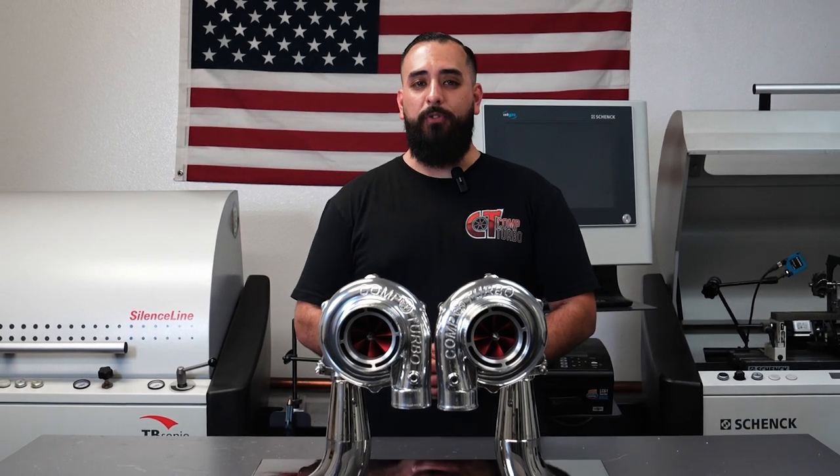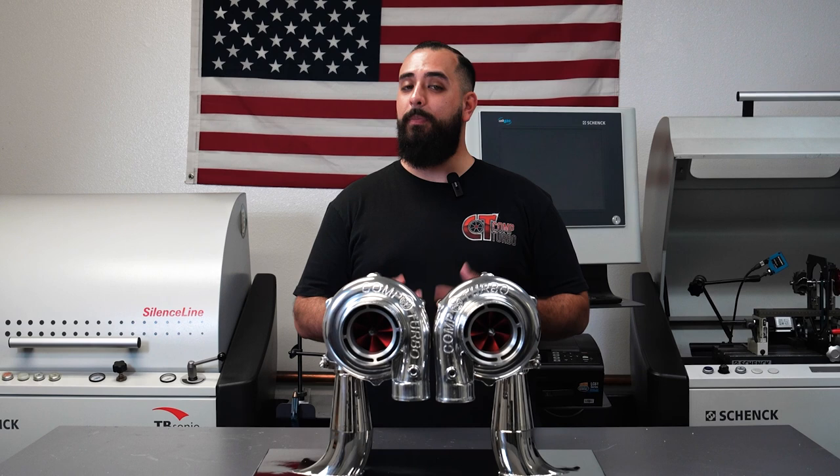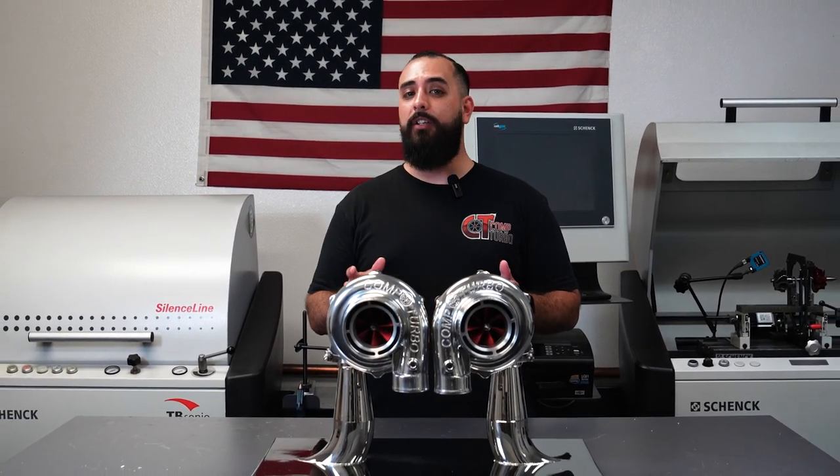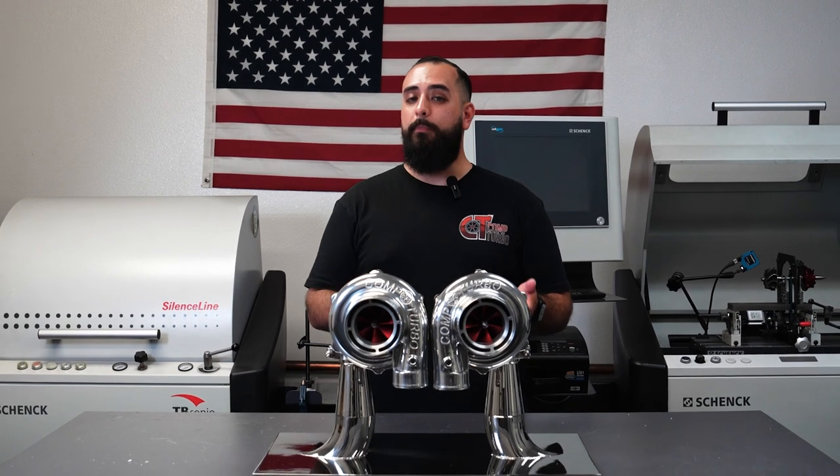So, what is a reverse rotation turbocharger? As the name implies, it's basically a backwards turbocharger — it's spinning in the opposite direction. When put side by side with a conventional rotating turbocharger, you get a mirror image set.